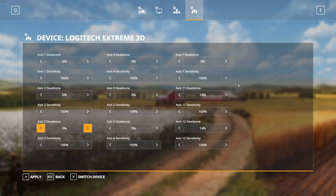Right now for me, Logitech Extreme 3D is selected. We're gonna switch device and go to the G25 Racing Wheel. What you want to adjust here is axis one — the dead zone, which is the rotation axis for the steering wheel — set that to zero percent. Everything else should be at 14. Once done, hit apply.